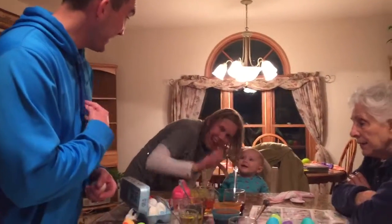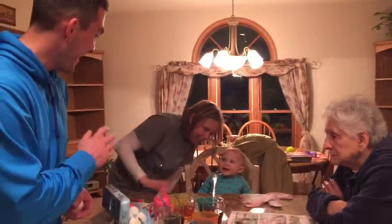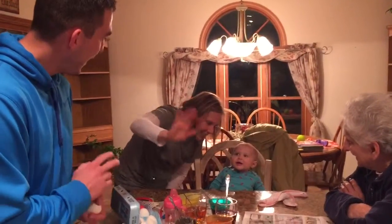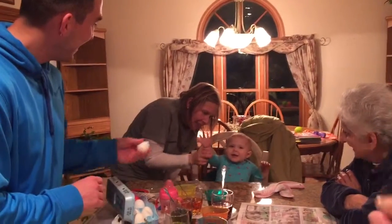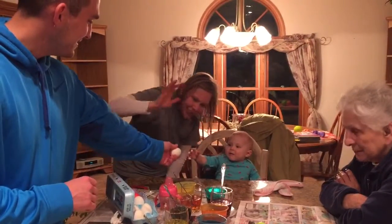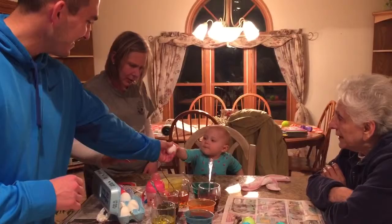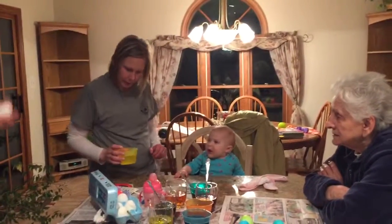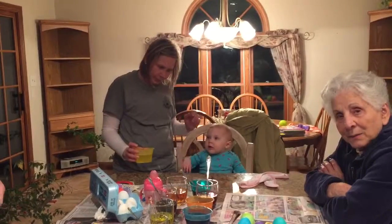Alright, this is Easter Eve 2015. Say hi, Jordan. Hi, Maggie. Ellie. I think Situ. Say hi. You can leave it white and then put your clothes on. Alright, give it to her, she'll put it in there. Bye-bye. Bye-bye. Bye-bye.